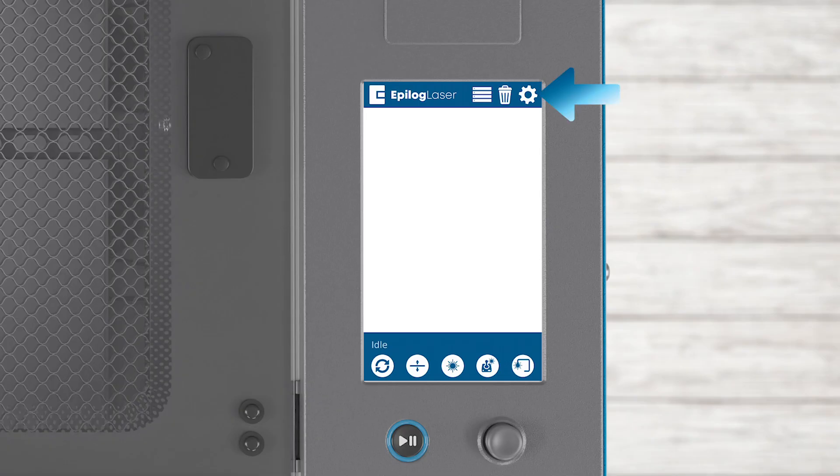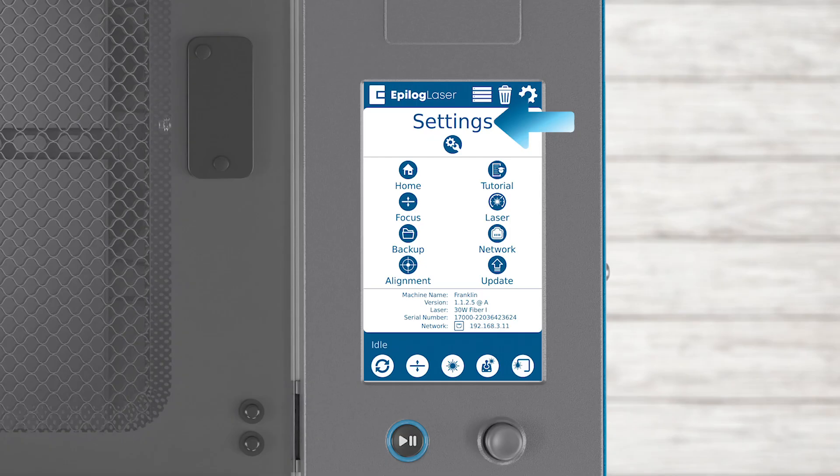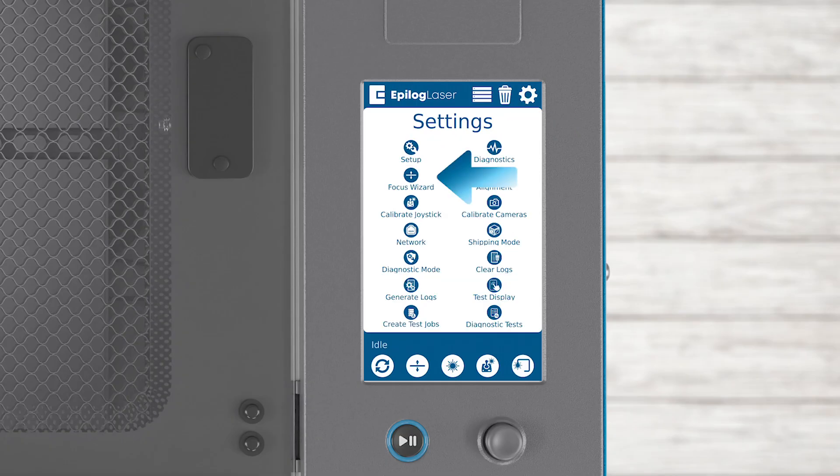Select the settings gear icon. Long press the word Settings to open the submenu for settings. Next, select the Focus Wizard.